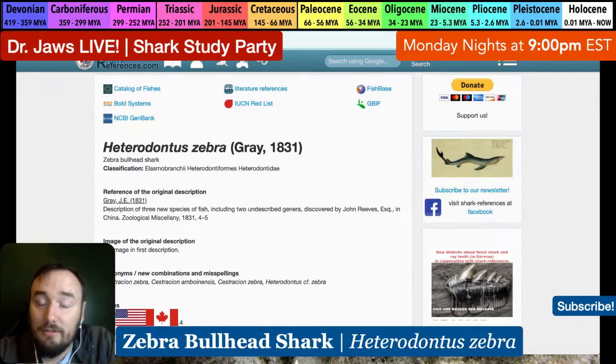Douglas Bain asks: do shark skeletons have any age signatures like rings of a tree? Yes - Howard answered that: the vertebrae have the age rings. Very cool. Hopefully none of them will go truly extinct - I hope so too.